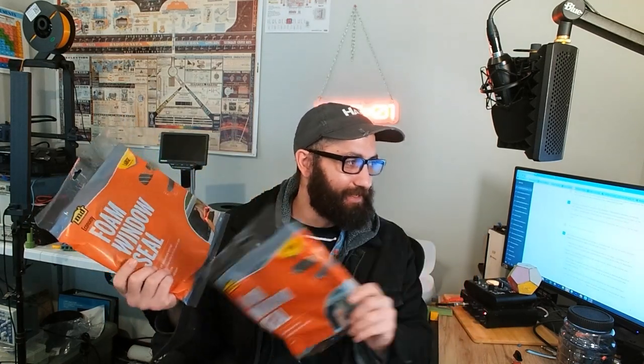So I found these two things at the hardware store. These are foam window seal — medium gap — but they are the spongiest, the most depressable, the most depressing thing to purchase, I guess you could say. But yes, let's get into it.